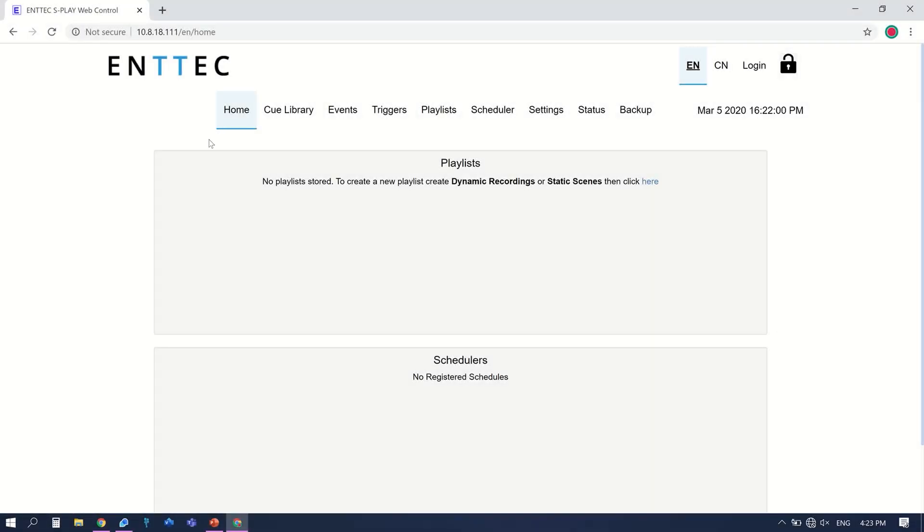Home. On the home page, you will see your playlist and schedule. There isn't anything here yet, but we'll be coming back to this once we've populated it in one of our next episodes.